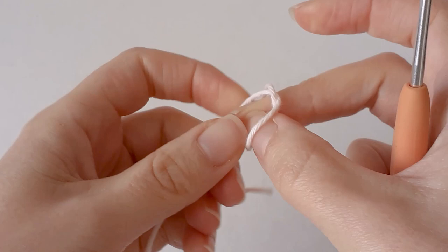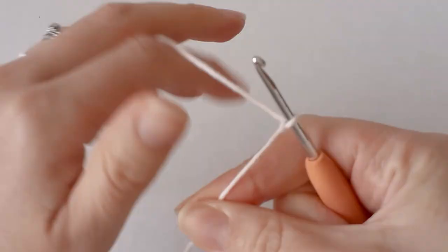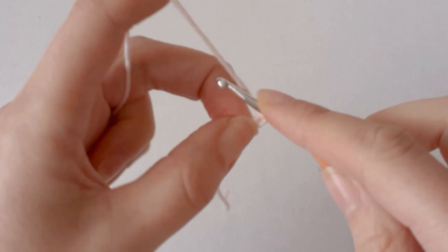To start, make a slip knot, chain two, and make six single crochets into the first chain that you made.